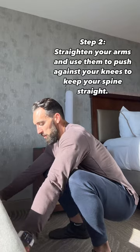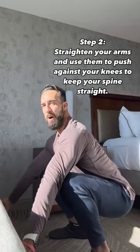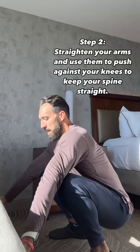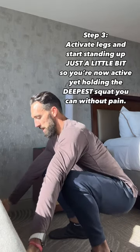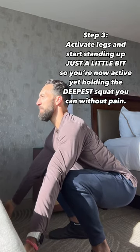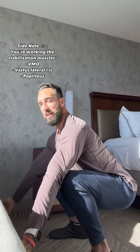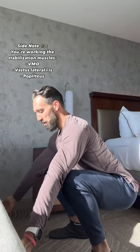I'm going to sink in, use my arms against my knees to straighten my thoracic and lumbar spine posture up, and then go from that passive position all the way down and hold with my chest up, arms extended. I'm working my vastus medialis obliques, my vastus lateralis — all those quads.